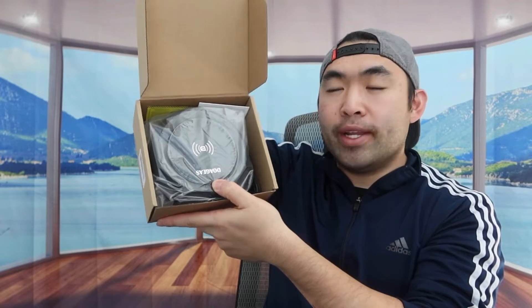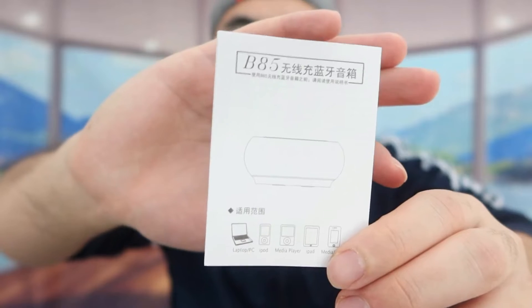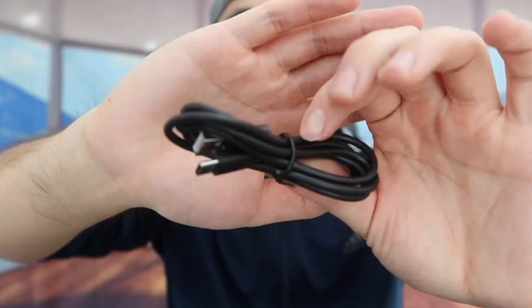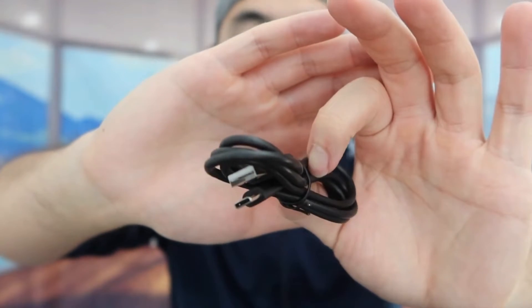When you first open it up, this is what it looks like inside. They include a user manual to teach you how to set up and use the product, and also a USB to USB-C cable you can use to recharge it. Last but not least, we have the actual product itself.